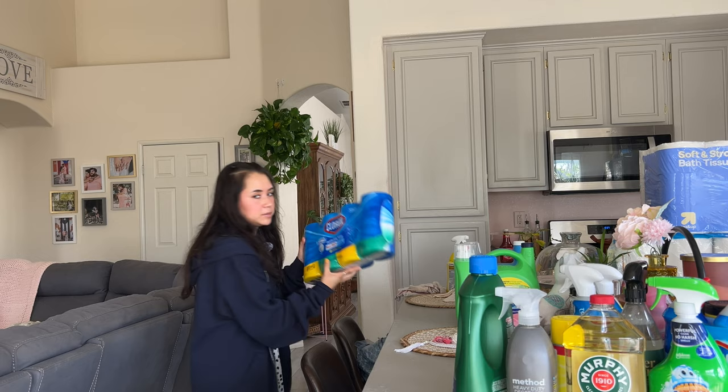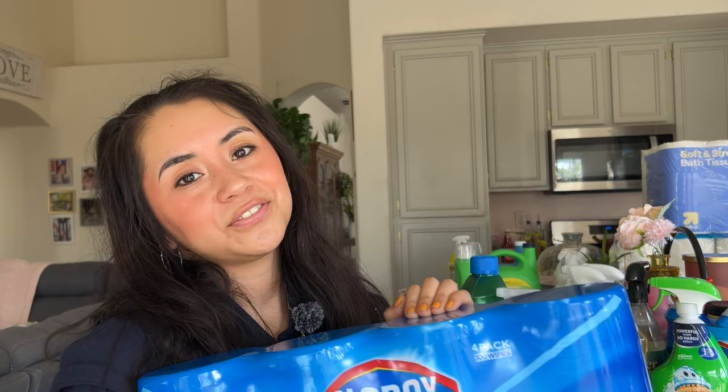We also got some Clorox wipes, because as a dog mom these just come in handy with all kinds of things. These are a necessity in this household, and we were running out.